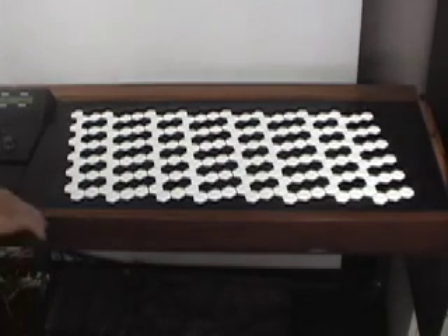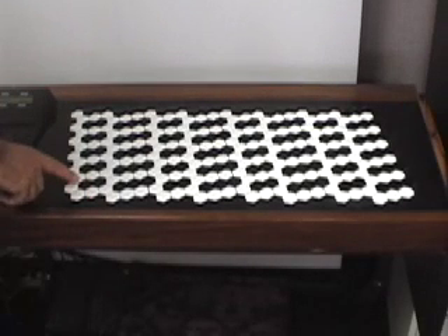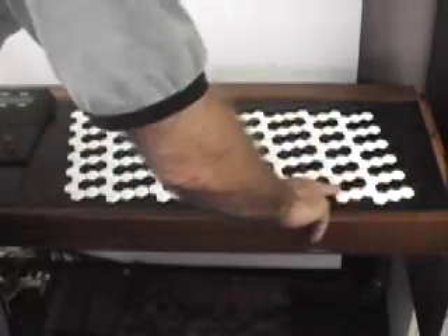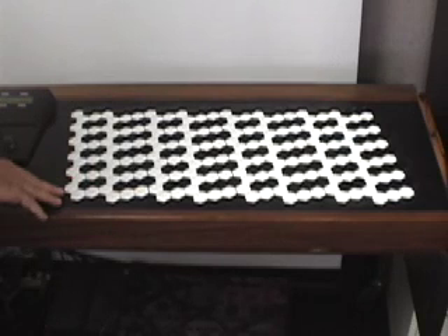What we're looking at is an array of six keyboards. If you look at just this row here, you can see the bottom row is a piano keyboard, 48 keys wide.